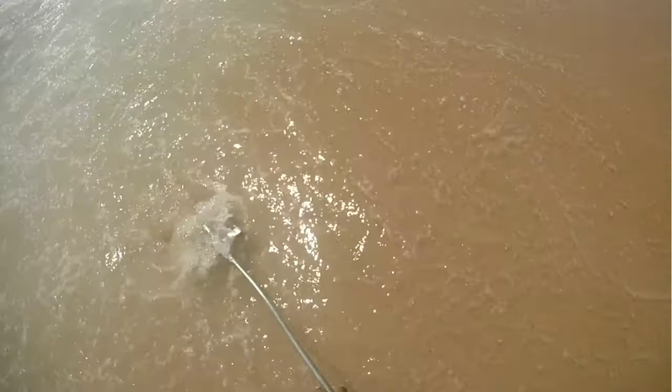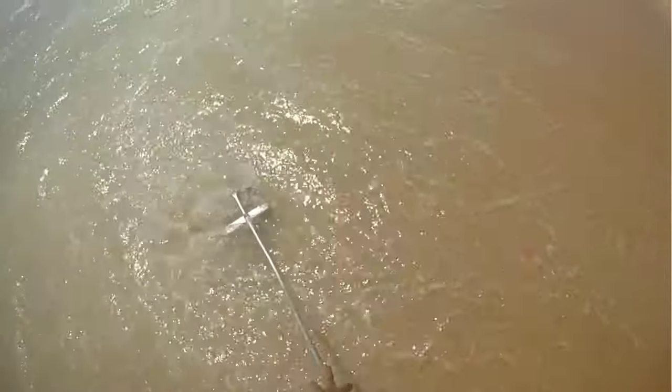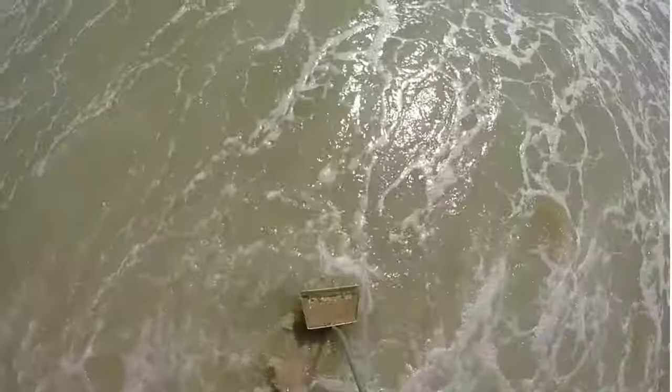Good morning everyone. We are going to go catch some sand fleas today because we got some big boys coming in to go fishing at the inlet. So let's grab that rake and bucket and head down to the sand.